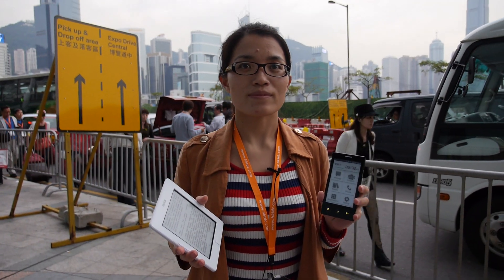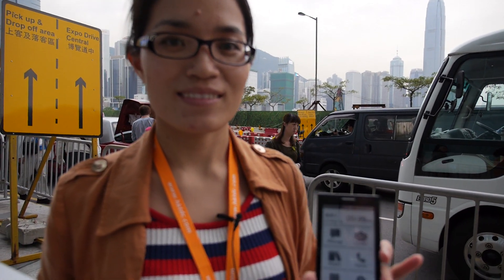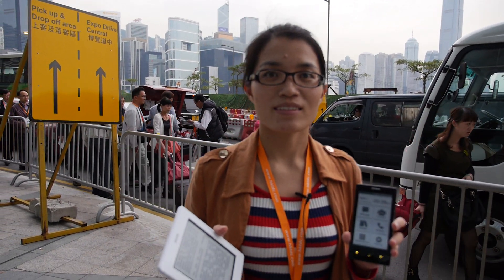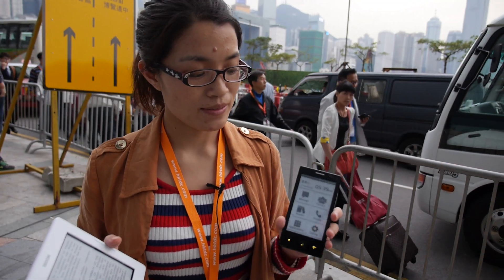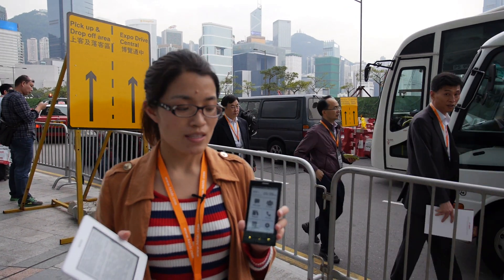So we're here in Hong Kong with Onyx International, and since last Hong Kong you were showing a prototype Android E-Ink phone, so now you've improved it. What's going on now?